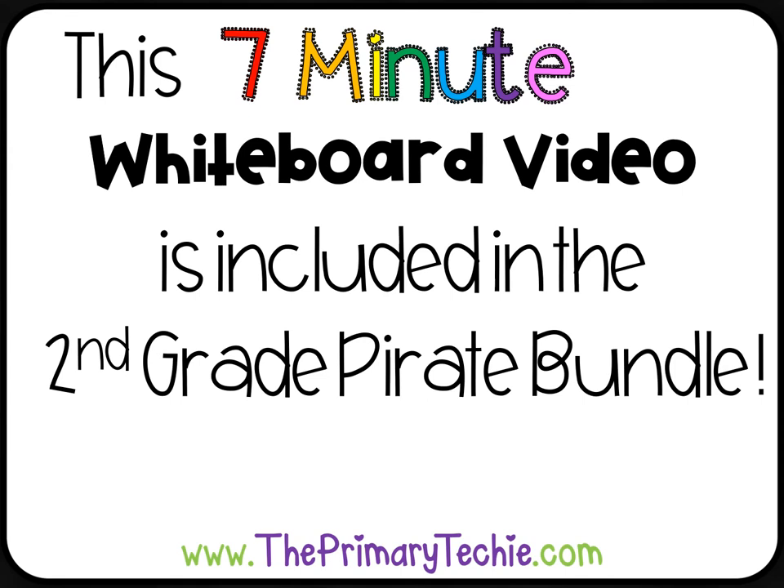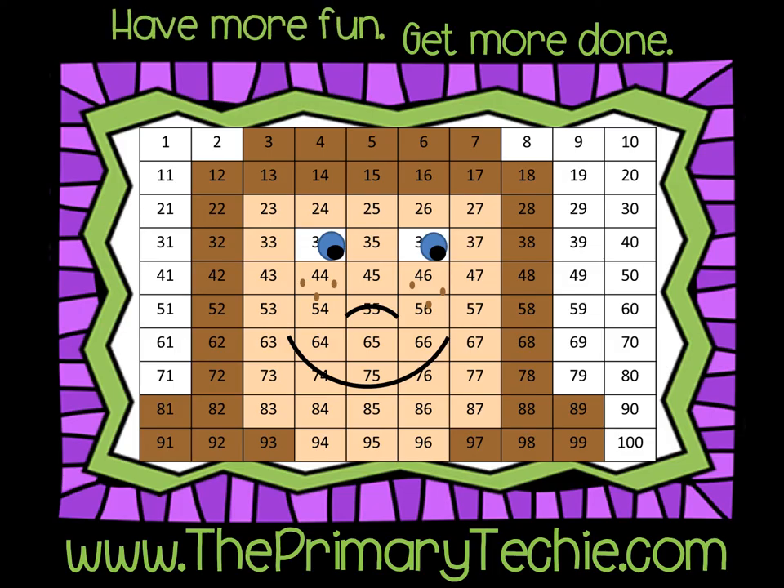This seven-minute whiteboard video is included in the second grade pirate bundle, only at theprimarytechie.com. Have more fun, get more done — theprimarytechie.com.